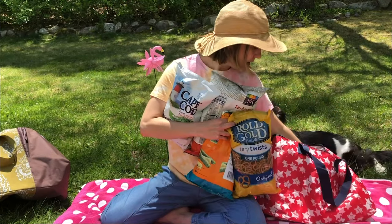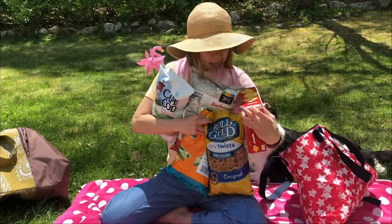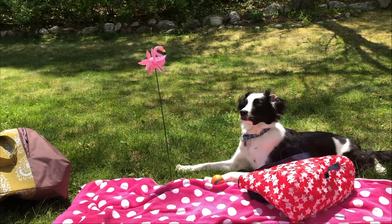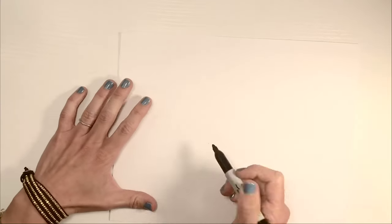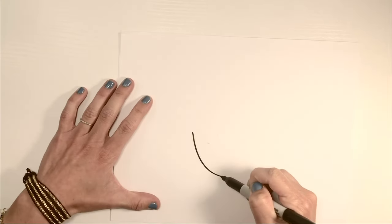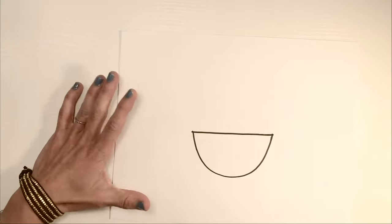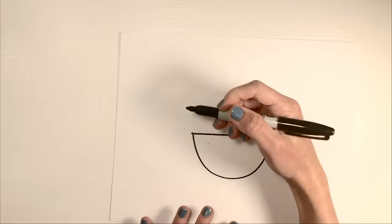Okay, so we got everything we need, let's go upstairs to my studio. Come on guys! Alright, let's draw Smug Seagull. Let's start with his body, like a half circle or almost like the bottom of a boat.